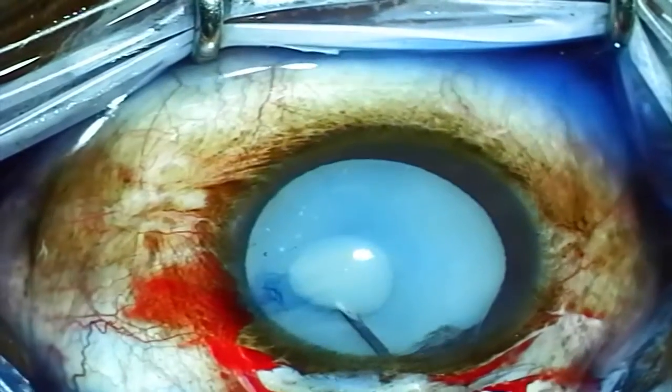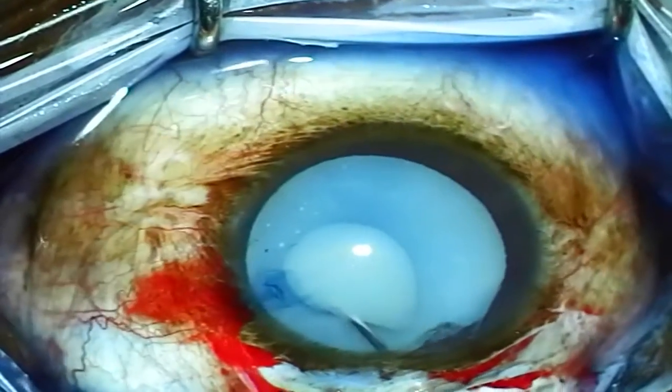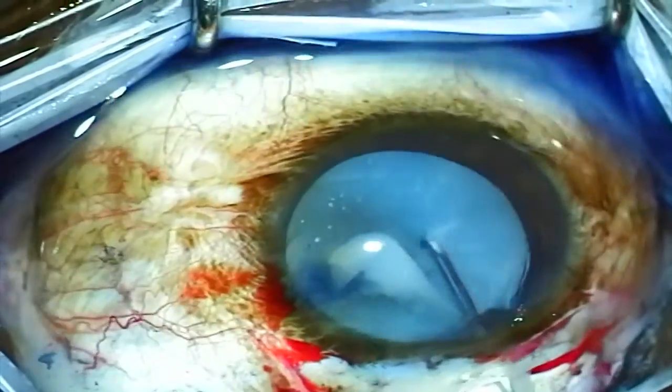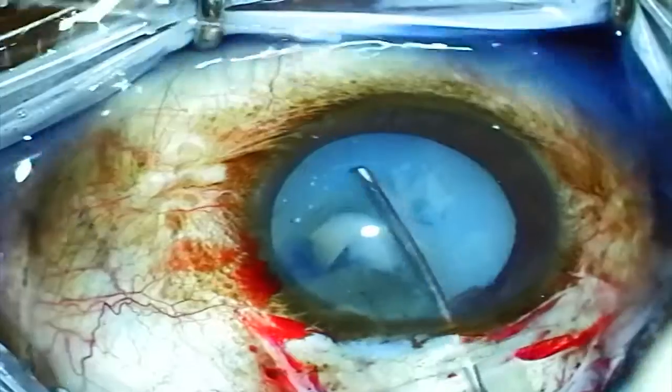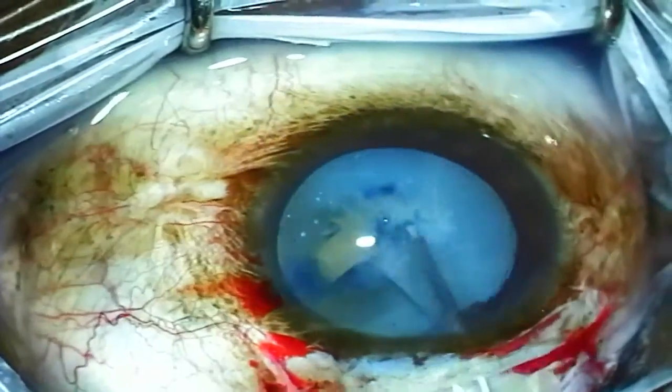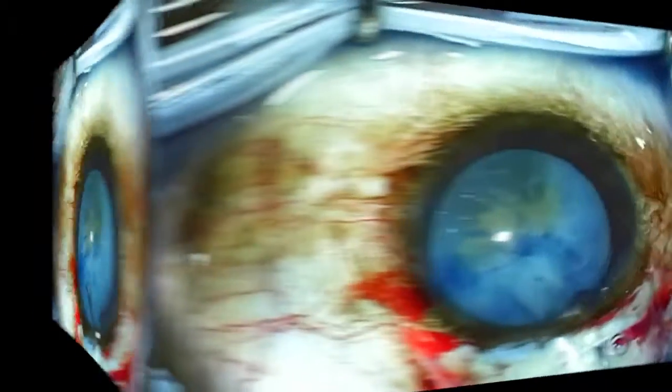I'm using a cystotome to try to create a continuous curvilinear capsulorrhexis, but as soon as I enter the capsule, a lot of lens milk obscures my view. So I quickly give up on that and just go ahead and use a can opener technique to open the lens capsule. As you can see, there's really no counter pressure.